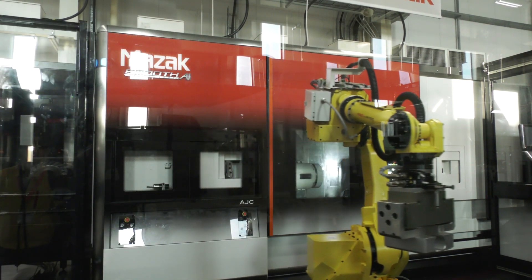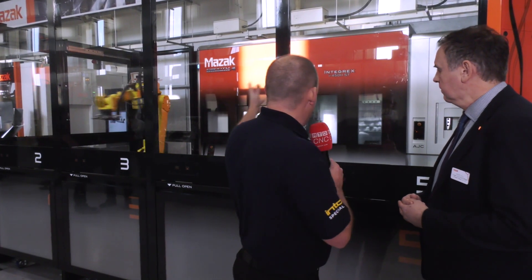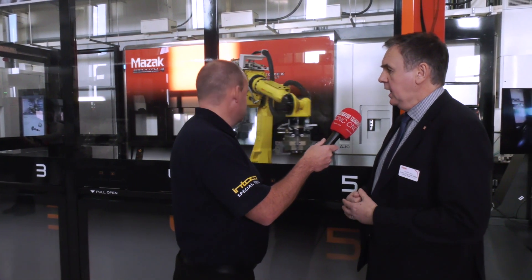The robot is positioned to the left of the machine — the arm is capable of extending to the sub-spindle, which is quite a long stroke. Actually, the robot travels along a carriage on the floor, as you can see in the action now.